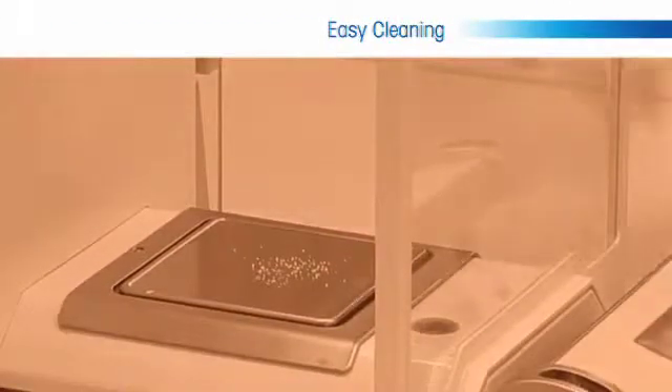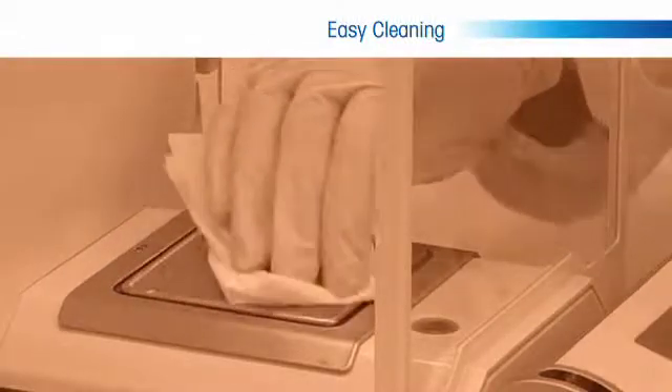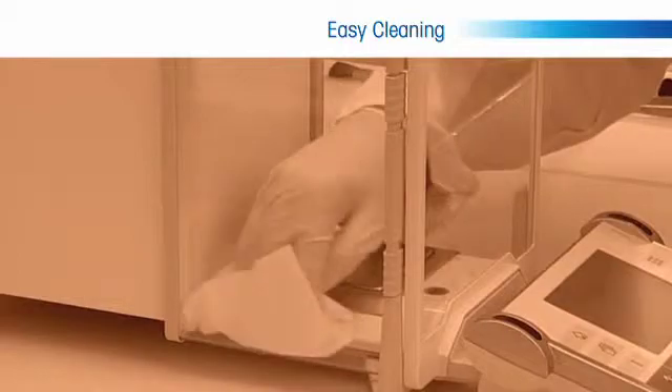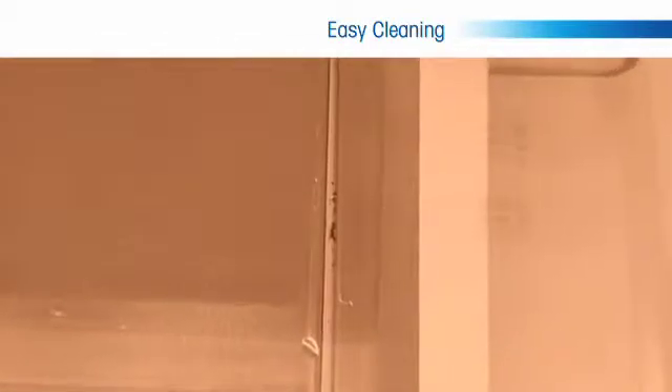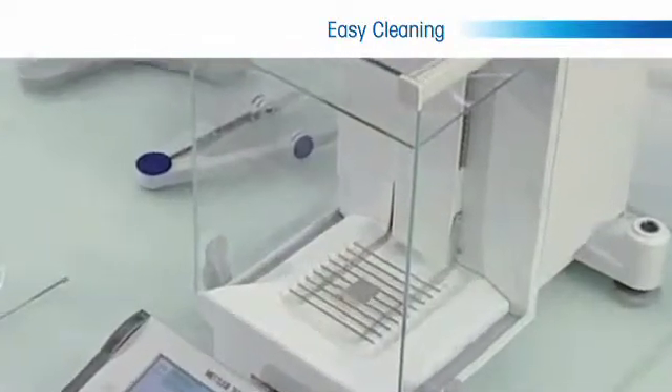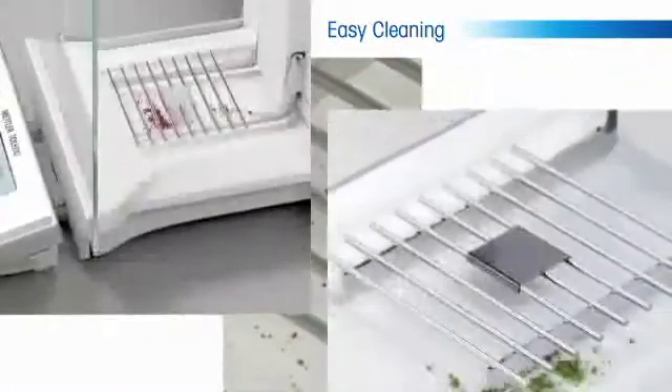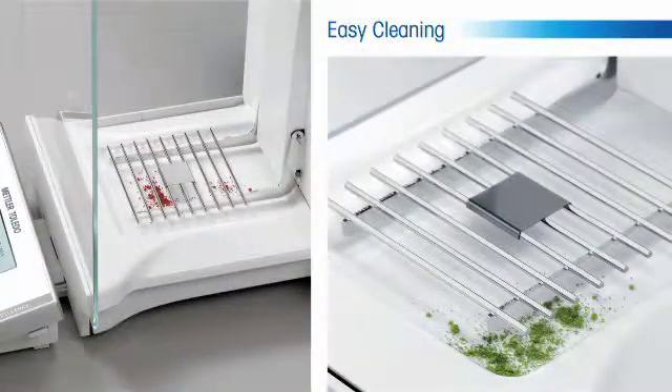One of the many challenges balance users face in weighing is cleaning of the balance. This can be an issue during the weighing process when a substance is spilled on the weigh pan and must be cleaned to avoid affecting the weighing result. The gridded weigh pan allows any mishandled powders or liquids to fall through the weigh pan and be easily collected in the chamber catch tray.